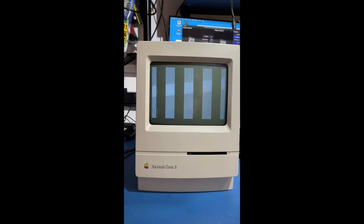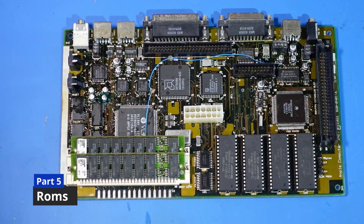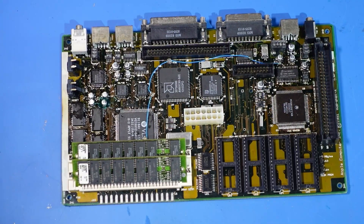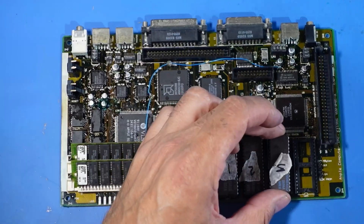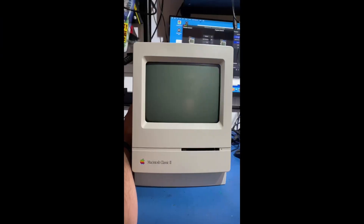The next thing I want to try is to program some ROMs, just to take them out of the equation. Here are the four ROMs along the bottom — there are two versions of this board. The early one is the four ROM version which we have here, and the later version had two ROMs. I've programmed the ROMs, labelled them up, and we're just going to pop them in.